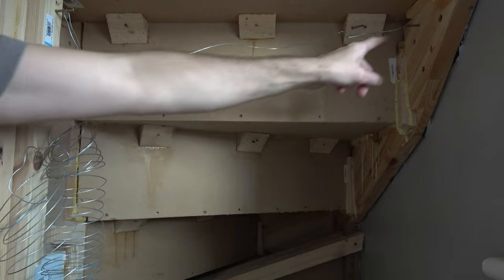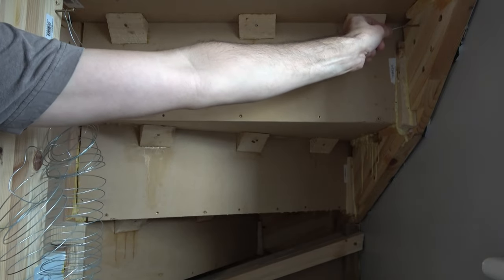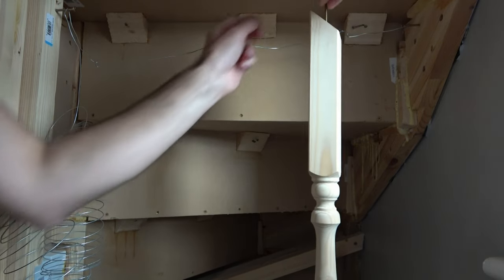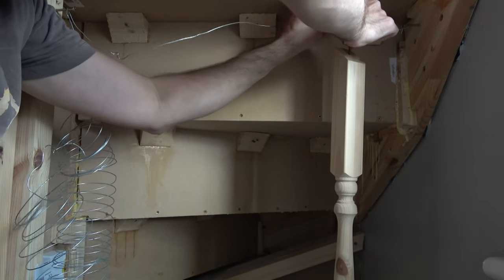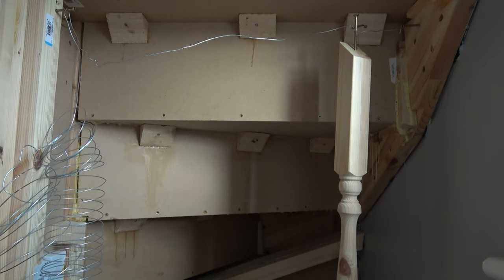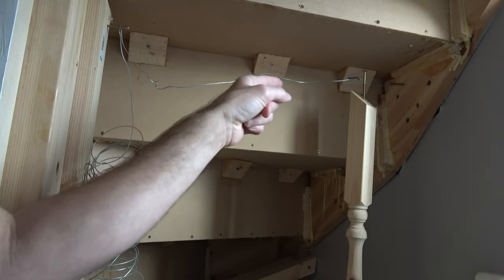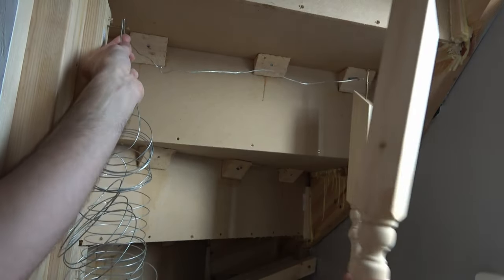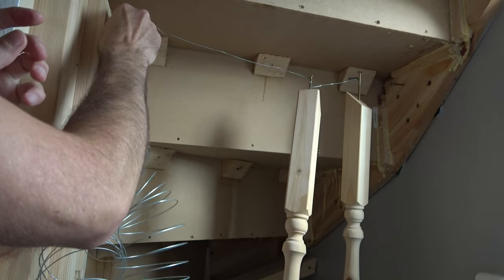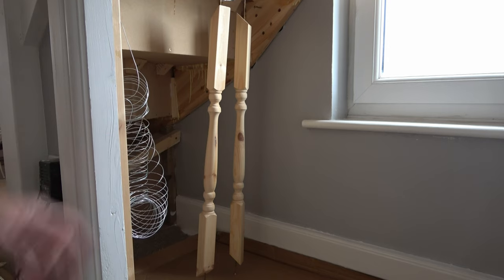I've made this little contraption — I've put a screw in the underside of my stairs and done the same on the other side. On one side I've looped the wire so it can't come off; on the other side I've simply hooked it over so I can unhook it when needed. Once I've painted a spindle I can loop the wire around it like that, and it will hold it steady and upright. The screw at the bottom elevates it off the floor so you won't get any marks on your spindle. When moving to the next spindle I just loop the wire around it and hook it back over the screw — it's now held nicely in place.